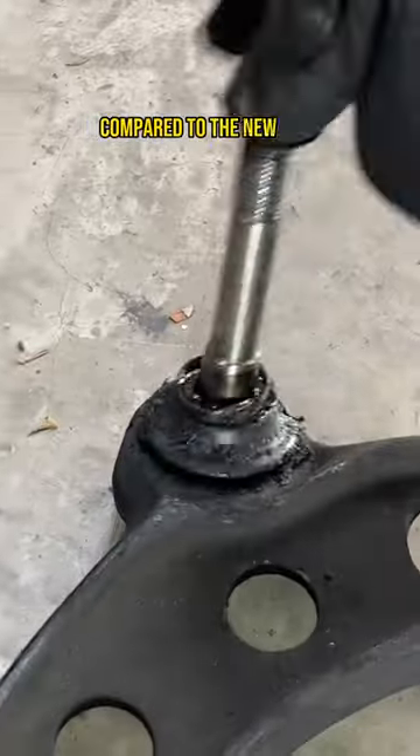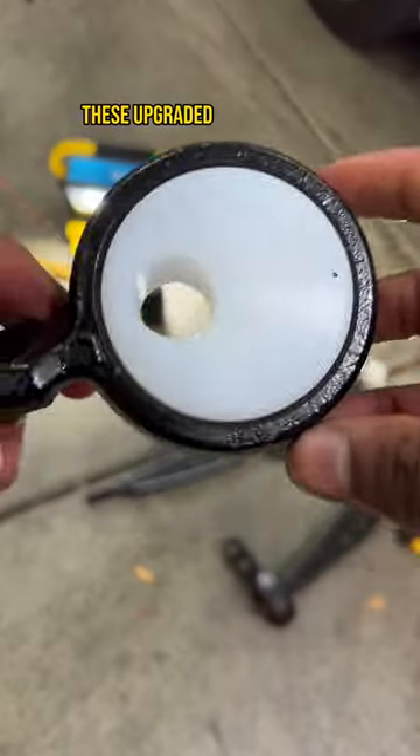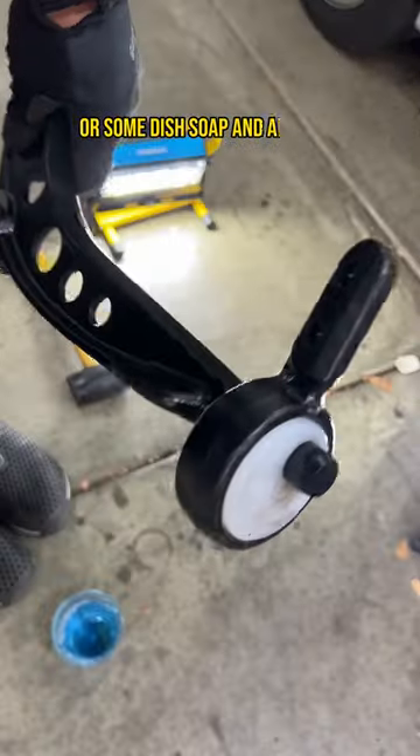Our old ball joints are super loose compared to the new ones, and our old bushings have a ton of flex, are cracking, and falling apart. These upgraded polyurethane bushings should really improve our steering feel and handling. They're installed with a fancy press or some dish soap and a mallet.